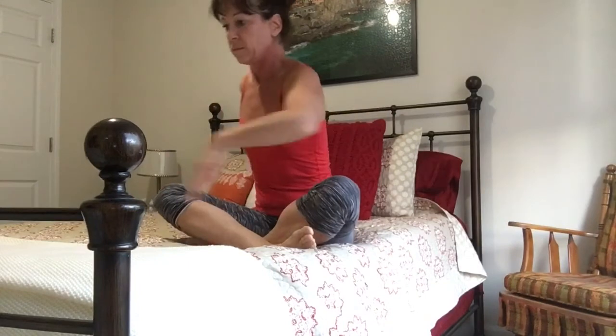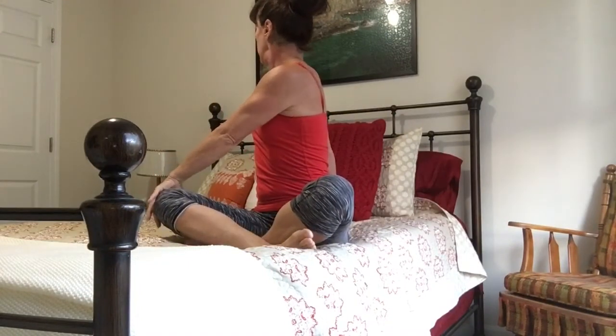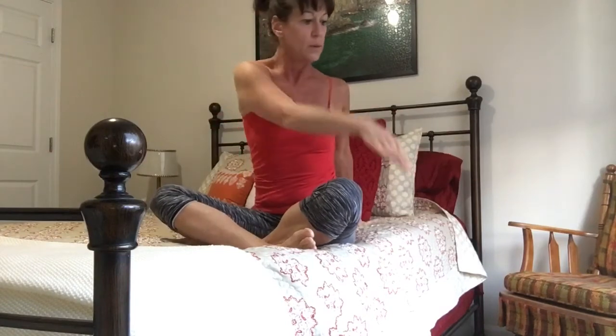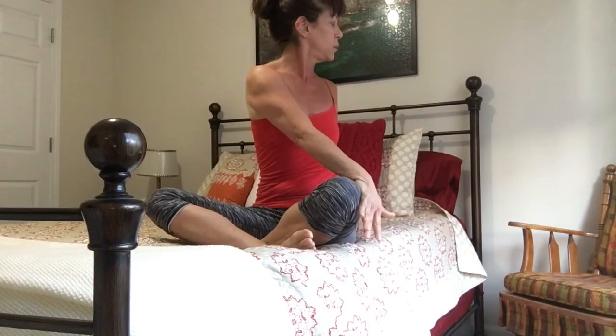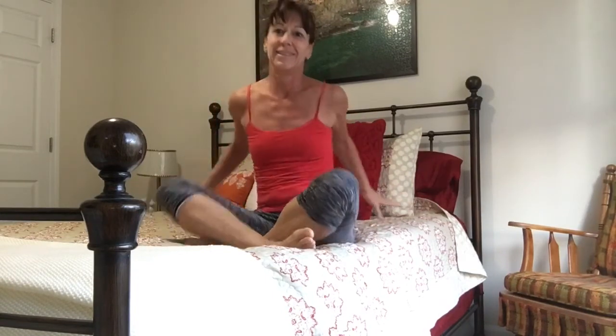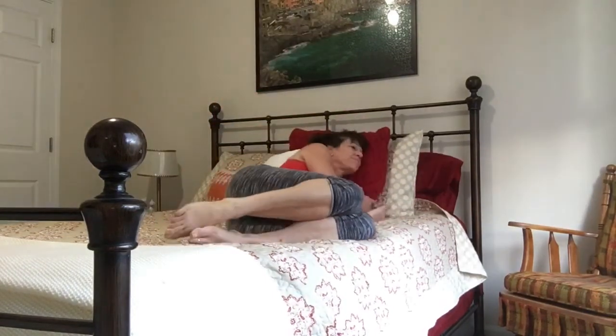You can either stay with your legs straight out or folded, and just twist your torso for a nice lower back stretch. Then twist to the other side. Night night.